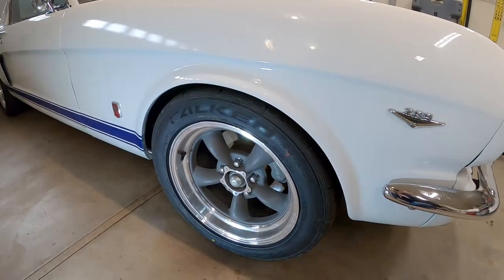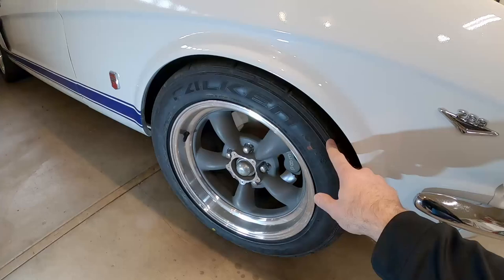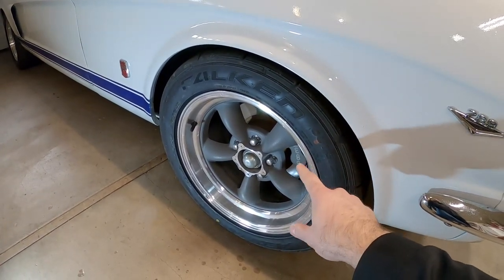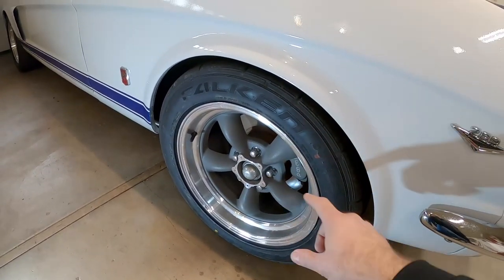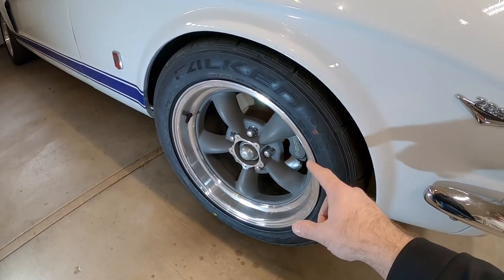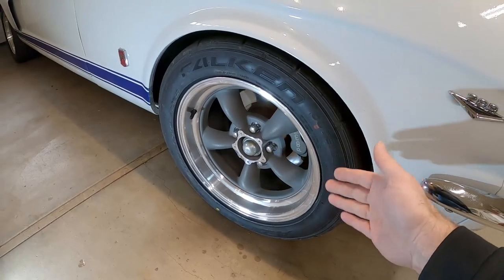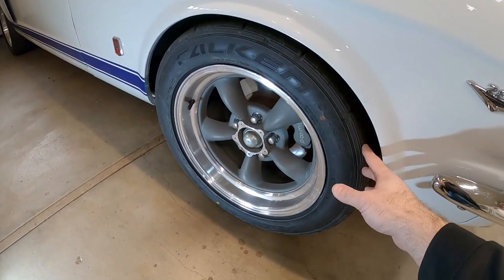What's up guys, my name is Andy. In this video I want to see what it's going to look like if I put a wheel spacer on the wheel of my 66 Mustang. When I bought these wheels I wasn't able to buy the backspacing I was looking for because of the size of the wheel, so I had to compromise and got a little different backspacing than what I wanted. One of the options to fix that is to put in wheel spacers, but there's kind of a debate on if that's good or worth doing.